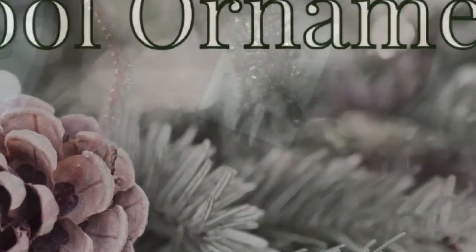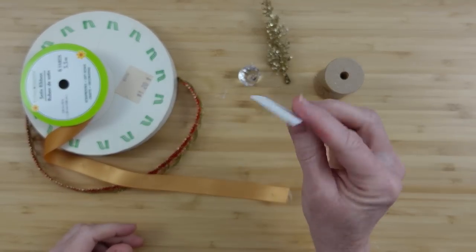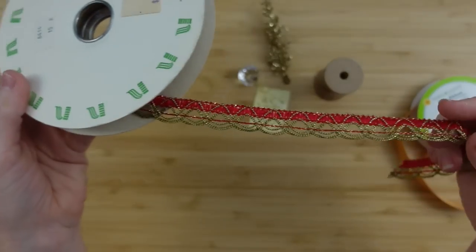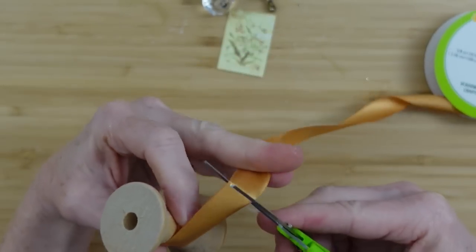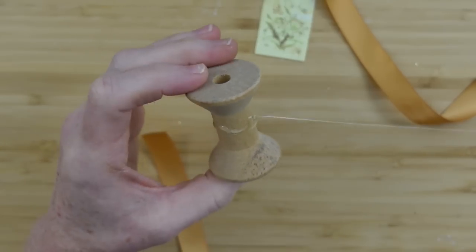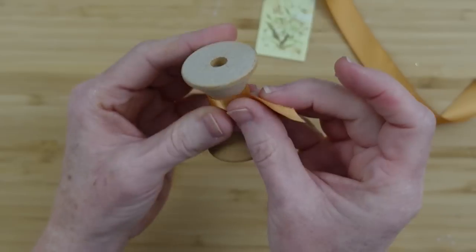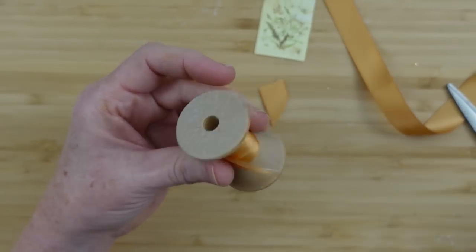The next ornament is a spool ornament. I have some vintage spools but I can't find them right now with all my Christmas crafting supplies out. Take a spool, some paper cutouts, rhinestones, ribbons, and something that looks like a little Christmas tree — you can use bottle brush Christmas trees if you want. I'm going to take a little satin ribbon from Dollar Tree, get my measurements on there, then hot glue the center of it. I've seen lots of these little ornament trees on Pinterest — you can find my Pinterest board in the description box if you want more ideas. Lots of good ideas over there.